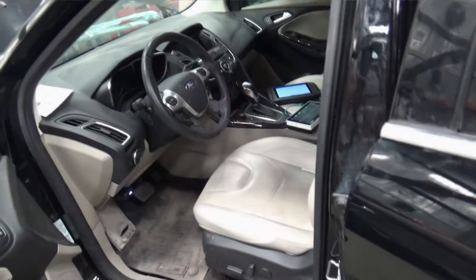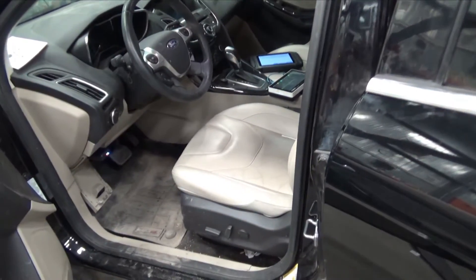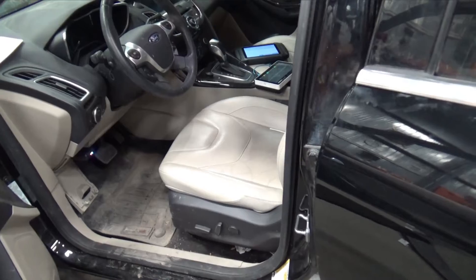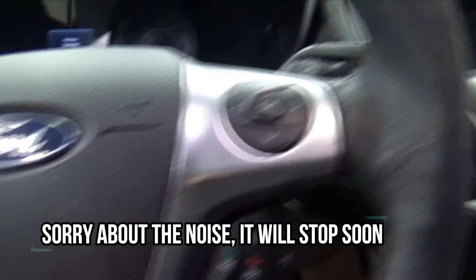Just to let you guys know, I already have this diagnosed. I was here maybe about a half an hour, but I thought I'd bring you guys through the steps that I took in order to diagnose this concern. The first step obviously is that we're going to come in and turn the ignition on.